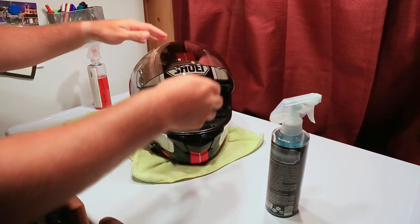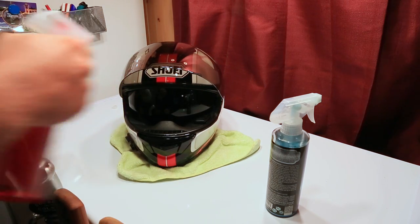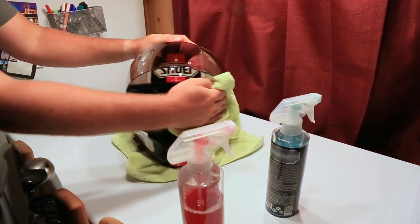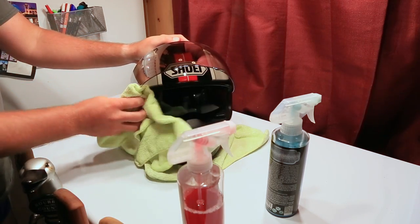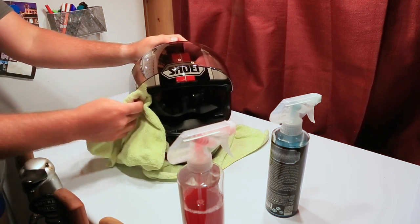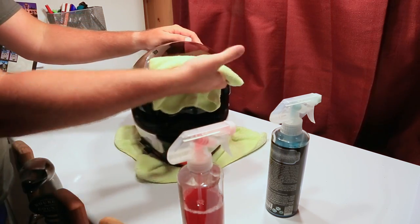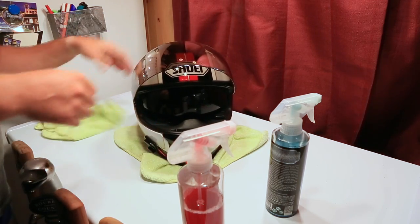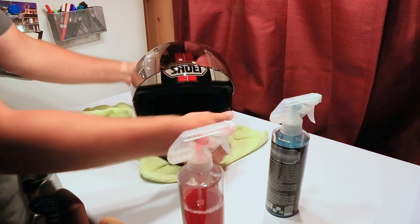The only thing left to do for the Shoei GT Air is to clean the inner liner drop-down sun visor. This thing gets a little dirty. And we're done. That's my once a week process that I take on this helmet, just to keep things in tip-top form. It feels good, it feels soft — keep this up overnight, let everything air out in there, and then you're ready to ride.